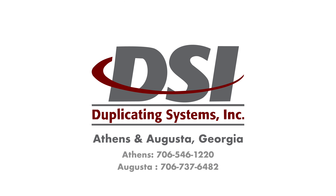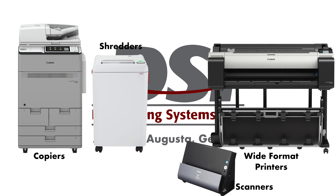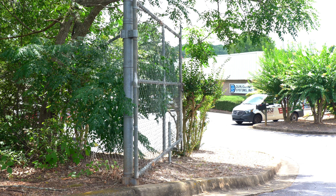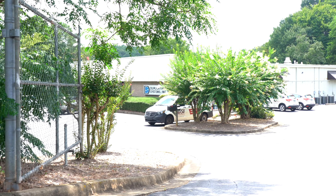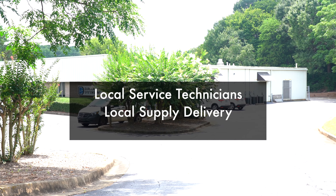If your business or organization is near Athens or Augusta, Georgia, and you're looking for a new copier, wide format printer, shredder, scanner, or a number of other machines, keep us in mind as you're shopping. We are a local dealer that specializes in sales and service, so if your machine ever has an issue or needs more toner, we are close by to help out fast.